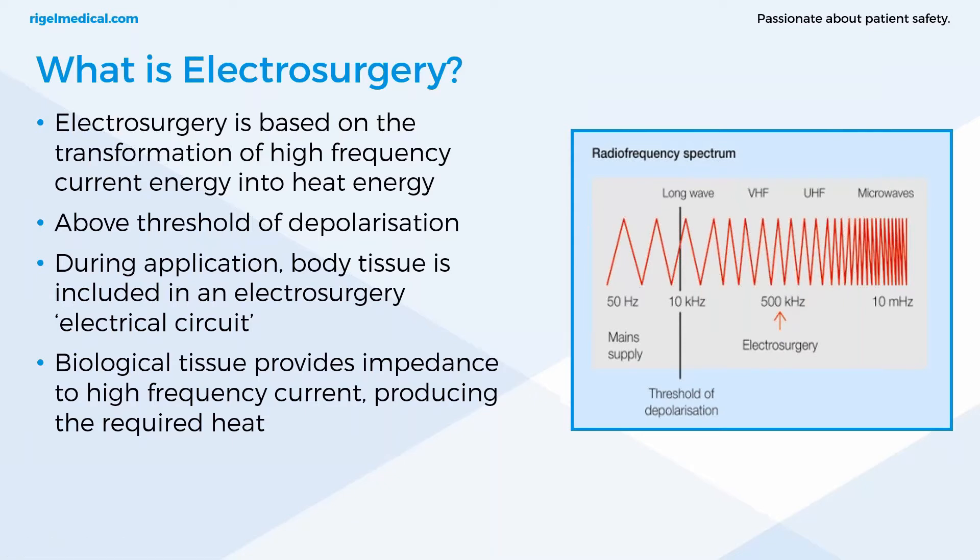Electrocution will not occur from the high-frequency output, but burns are still present as a hazard. However, electrocution can still occur if the ESU itself is electrically unsafe and running on mains electricity, so there is still a risk. Returning to the application of electrosurgery, body tissue is included in an electrical circuit — the biological tissue provides the impedance to this high-frequency current, and that is what produces the required heat.